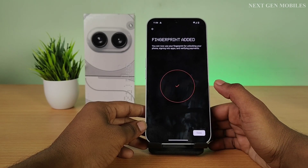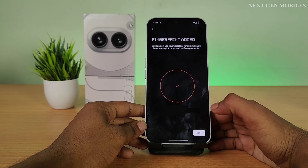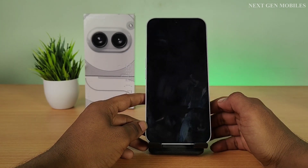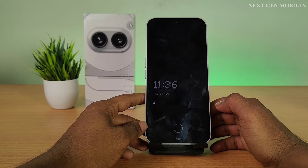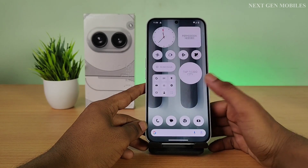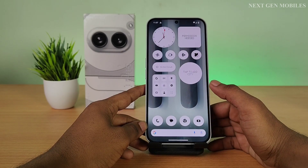Once it's set, give done. Close your device and test it by unlocking the phone using your fingerprint. Thank you.